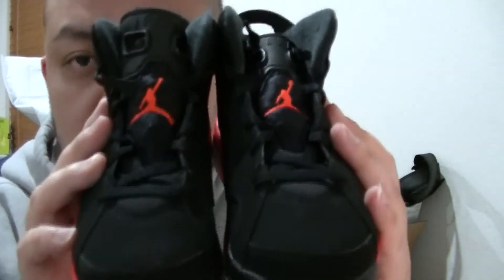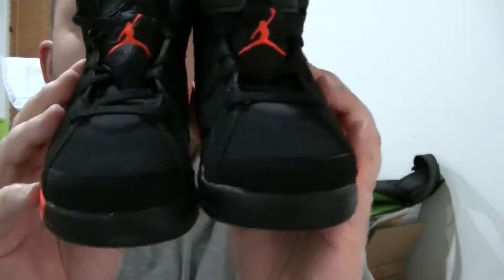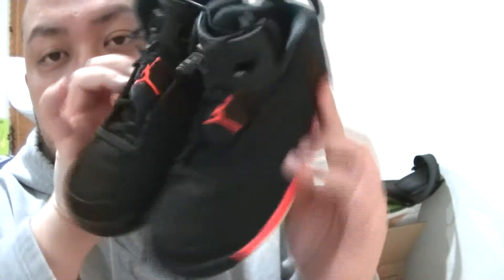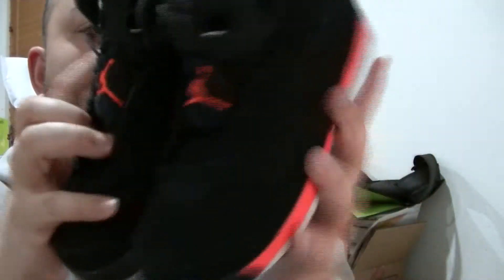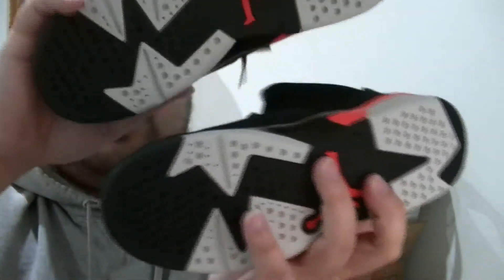Oh, by the way — on the back, almost forgot. On the back, Jumpman stitch right there in black. That's the only thing I almost forgot. There's the front view of this shoe. Let me fix the other tongue. The front view, the top view, the side view, the other side, the inside view, and also the bottom view right there.